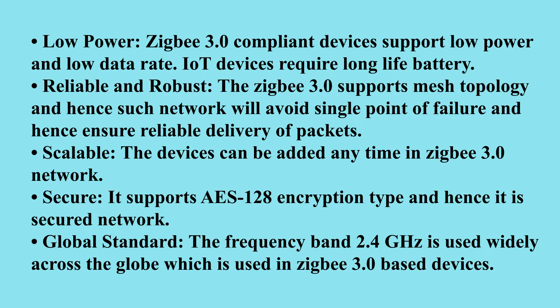ZigBee 3.0 protocol features include low power, reliable and robust, scalable, secure, and global standard operation. I wasn't a fan of ZigBee before, but with the advent of ZigBee 3.0 I got interested in it because of its improvements and features.